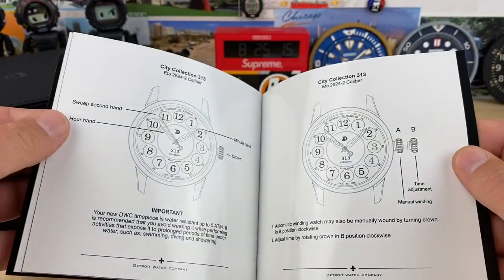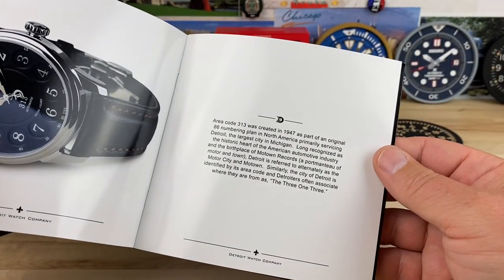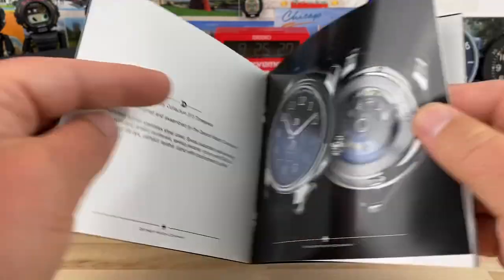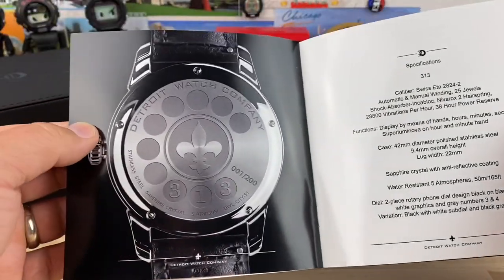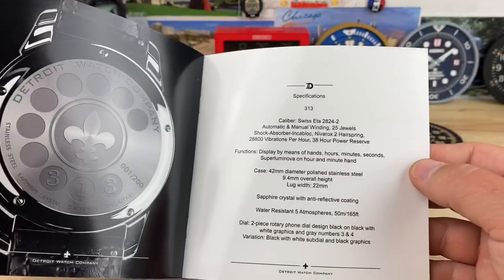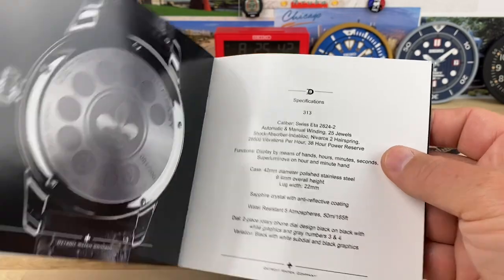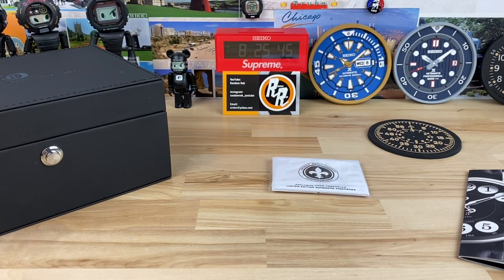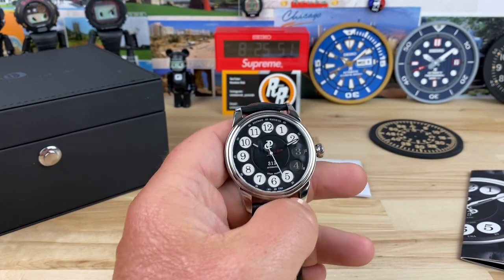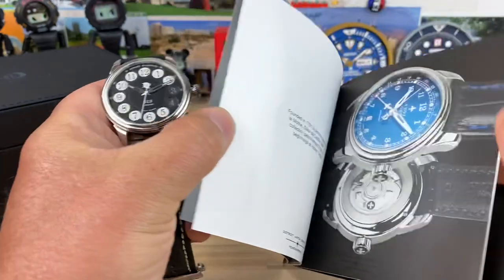Really nice printed pamphlets that go through the operation and include information about the city's history — Detroit Watch Company naturally has big ties to everything. The spec sheet says ETA 2824, but on their website they have a disclaimer that they can use the Sellita SW. It's just one of those things — if they can't get the ETA 2824, they keep making watches with the Sellita or something like that.